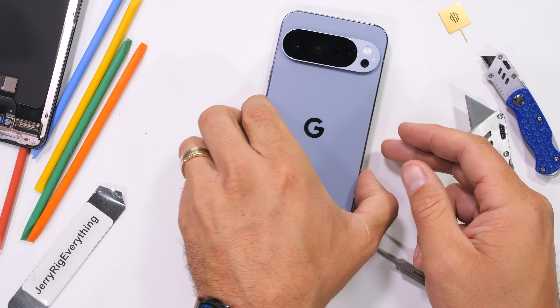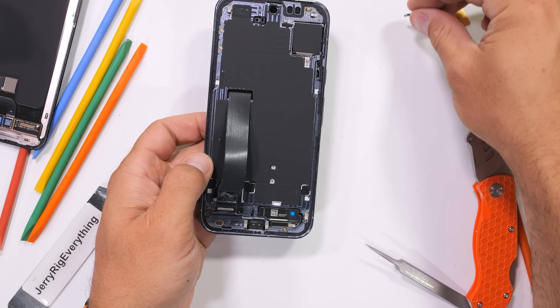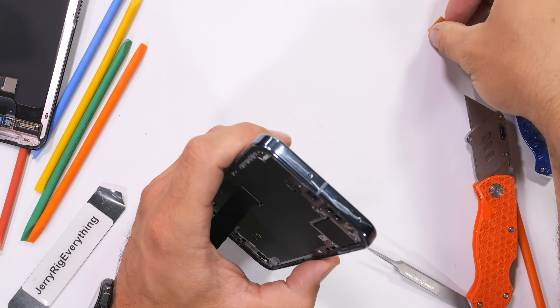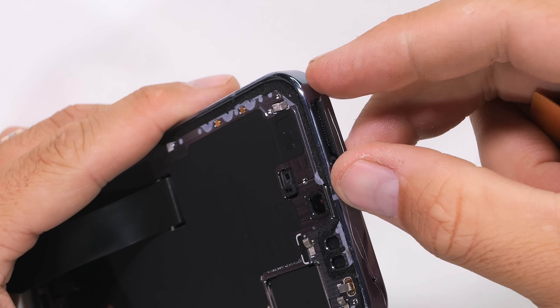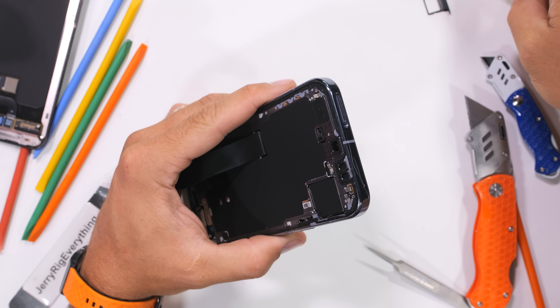If you remember from the sneak peek during the durability test, Google might have also given us a new easy way to remove the battery for the first time. I love it when companies do nice things. I'll pull the SIM card tray out next. This is an international version of the Pixel 10 Pro XL, so I do still have a SIM card tray — the version sold in the US does not.